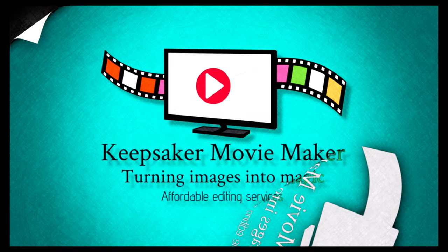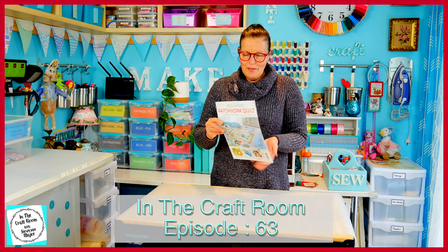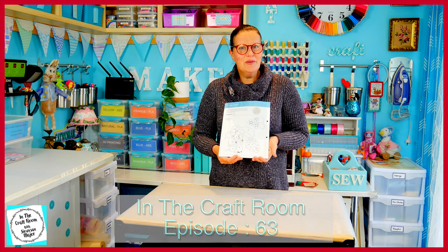Hi, it's Susan here and welcome to In The Craft Room. Today we've got our hands on issue 21 and we're making the Timmy Willie applique character square.